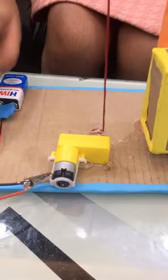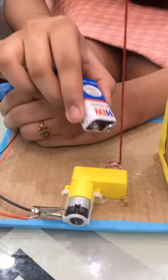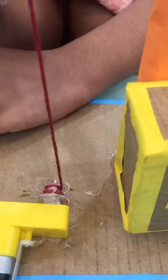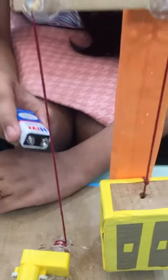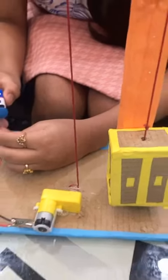Connect the BO motor to the electric circuit. On closing the circuit, the shaft of the BO motor will rotate in a clockwise direction, winding the rope inside the groove of the bobbin and thereby pulling the rope down. As a result, the lift on the other side will rise up. Now let's see how it works.